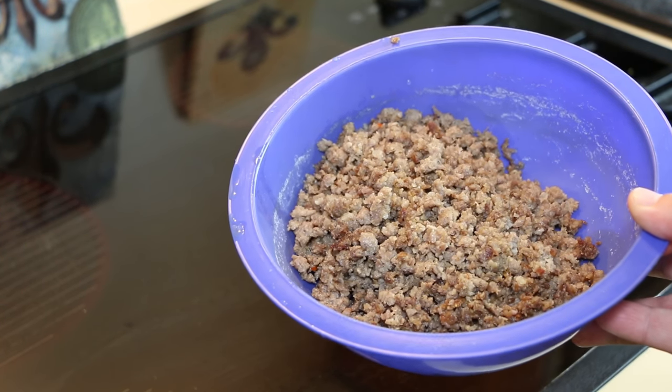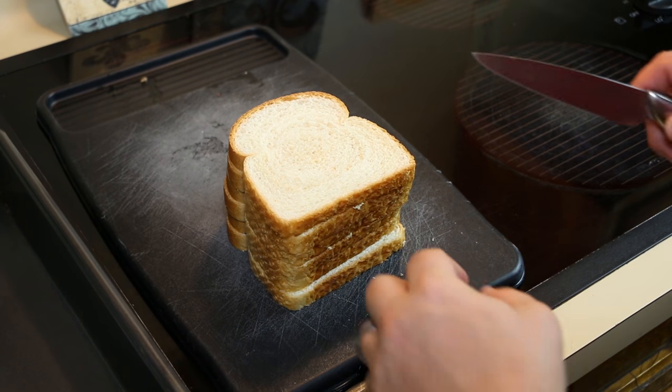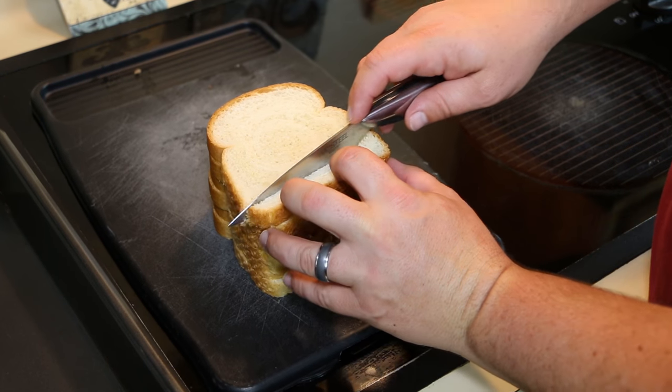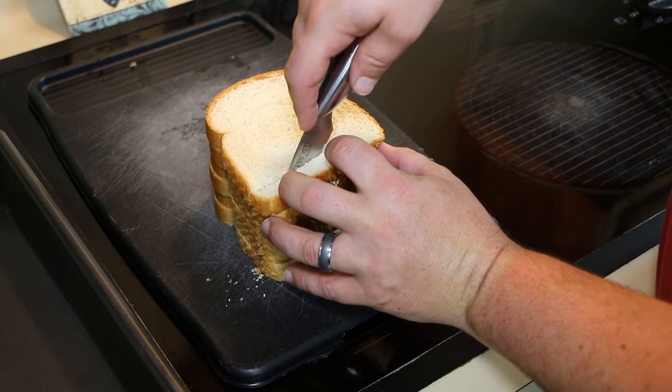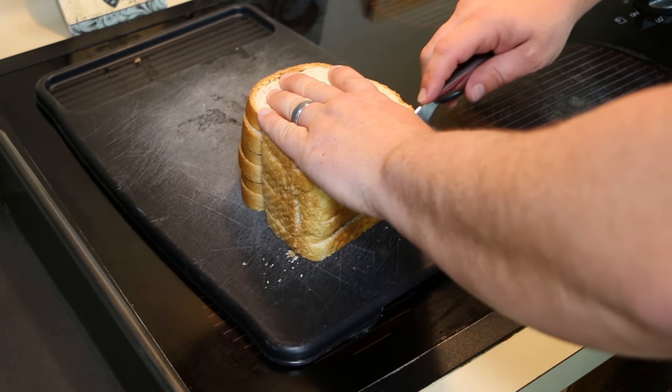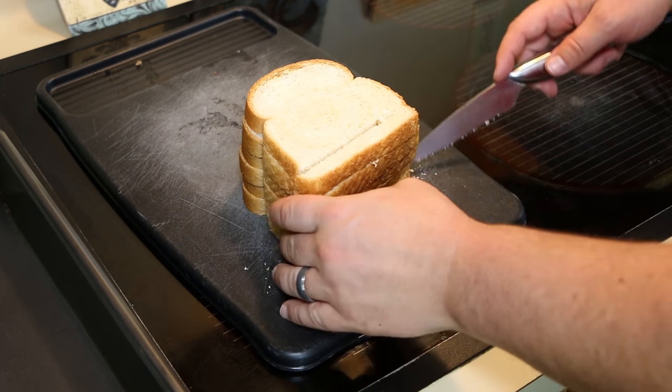Take six slices of bread and cut them into squares or break them apart however you want, as long as they get broken up into almost even pieces.